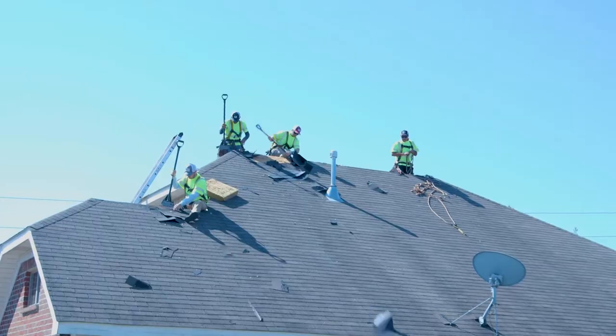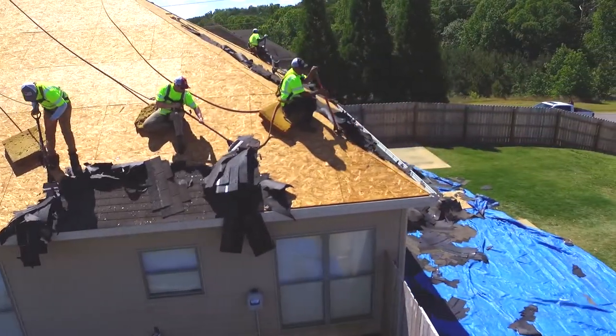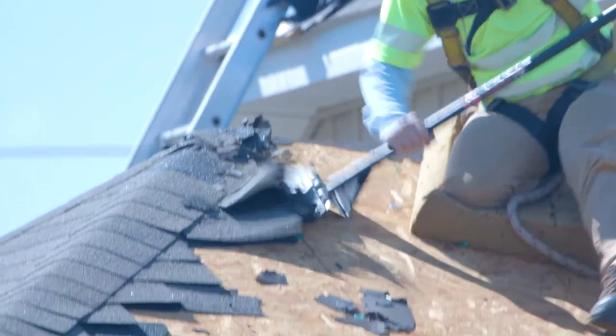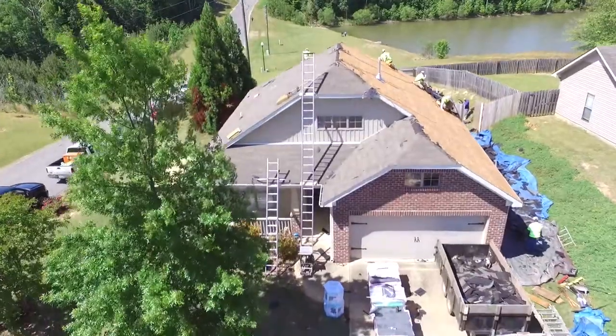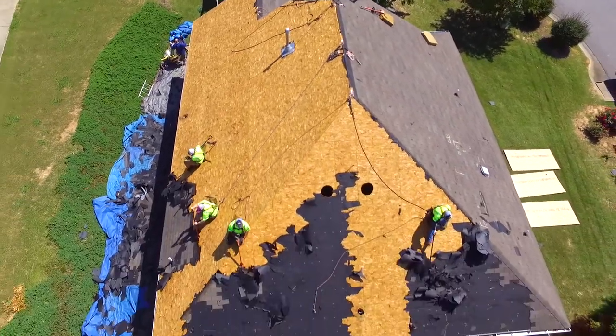The next thing we do is get on the roof and start tearing off the old shingles. That means they're not only tearing off the old shingles — they're tearing off all the underlayment all the way down to the decking, and they're pulling every single nail out of that roof deck, because that's going to provide a nailable surface for us to have everything uniform and even.